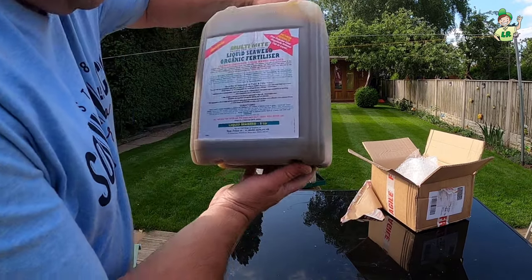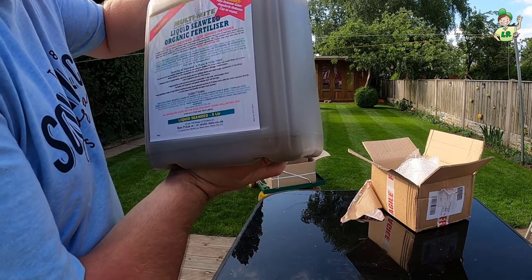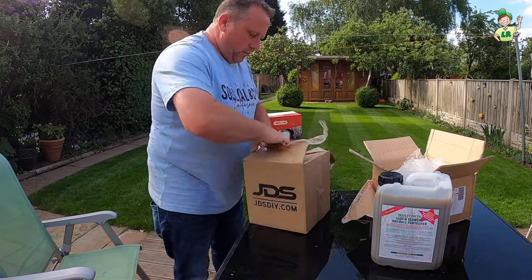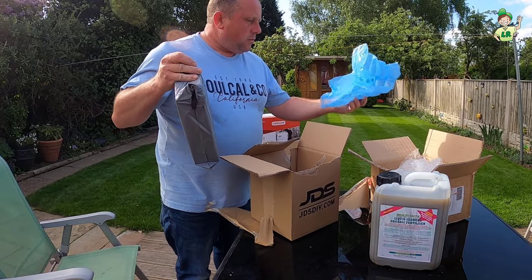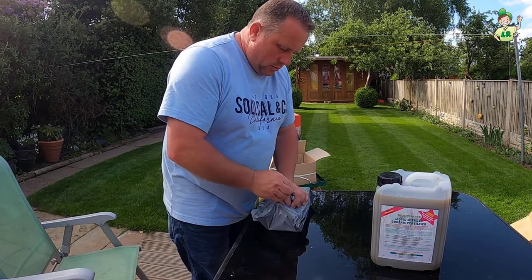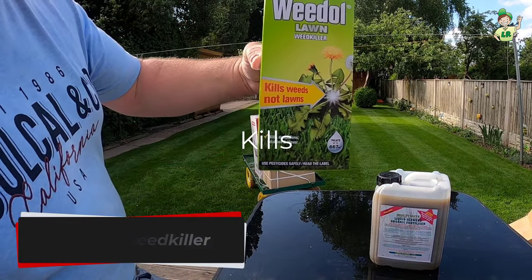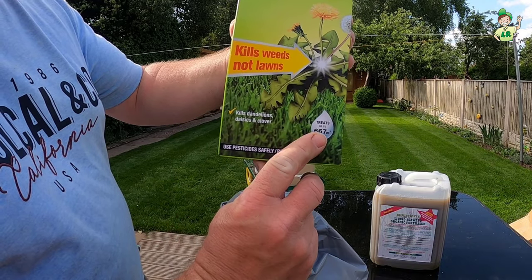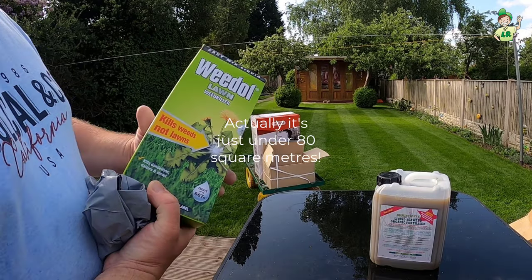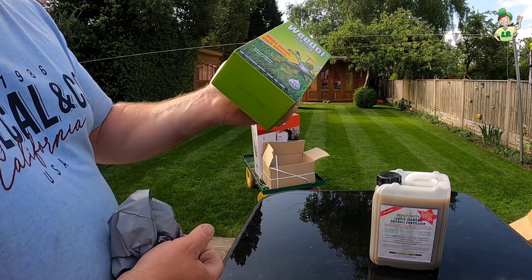So we've got seaweed — seaweed multi-mite — just nice to get that on your lawn from time to time. This treats up to 606–607 square metres. We've got around 50 square metres, so I should get about 10 applications out of this, which is plenty for one or two years.